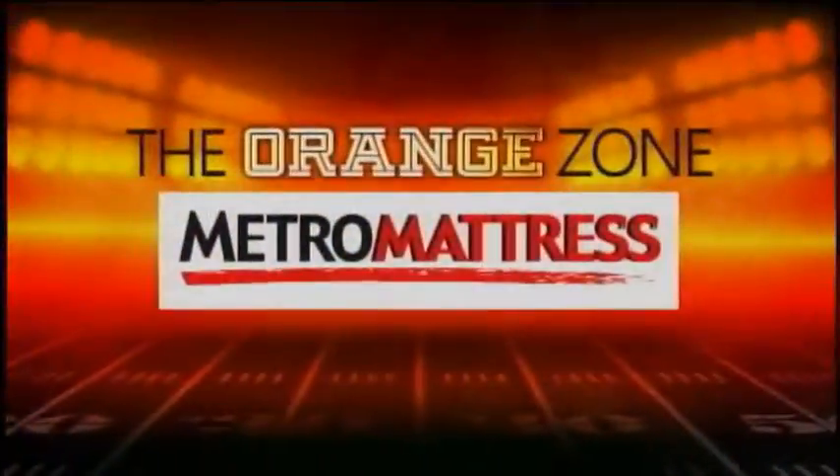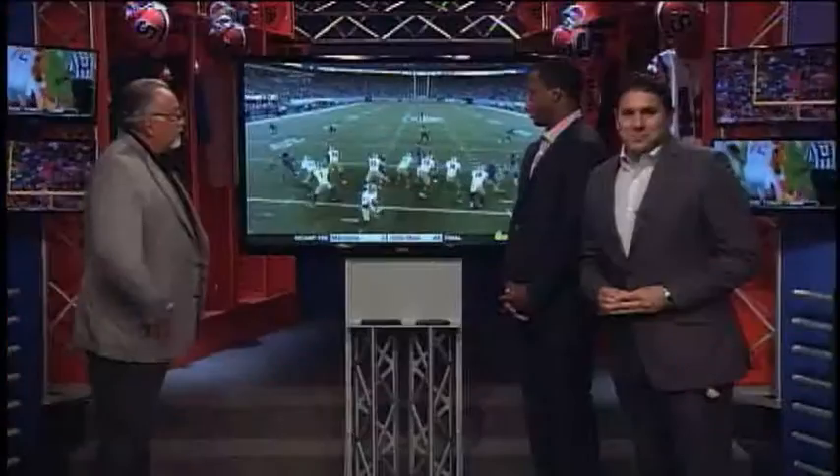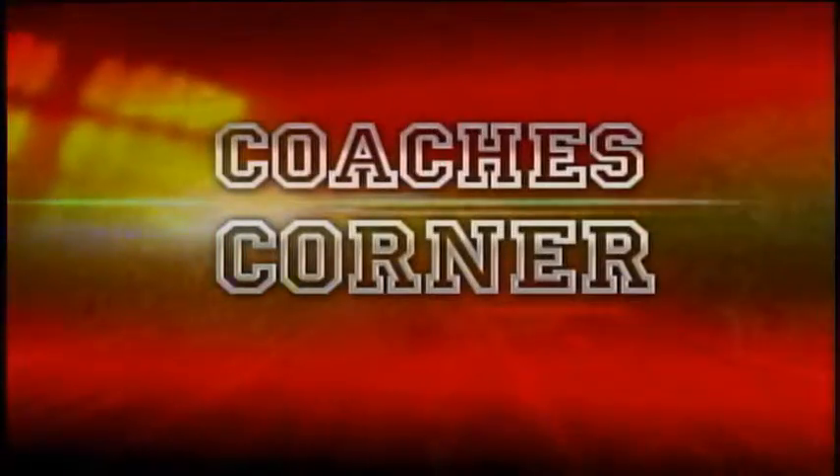Welcome back to the Orange Zone, presented by Metro Mattress, right here on NBC3. Coach Casullo, thanks for joining us as always. Good to be back. We've got you and Damian breaking down a play that gave Orange fans a glimmer of hope — Darrell Eskridge, the pick six. What do you see here?